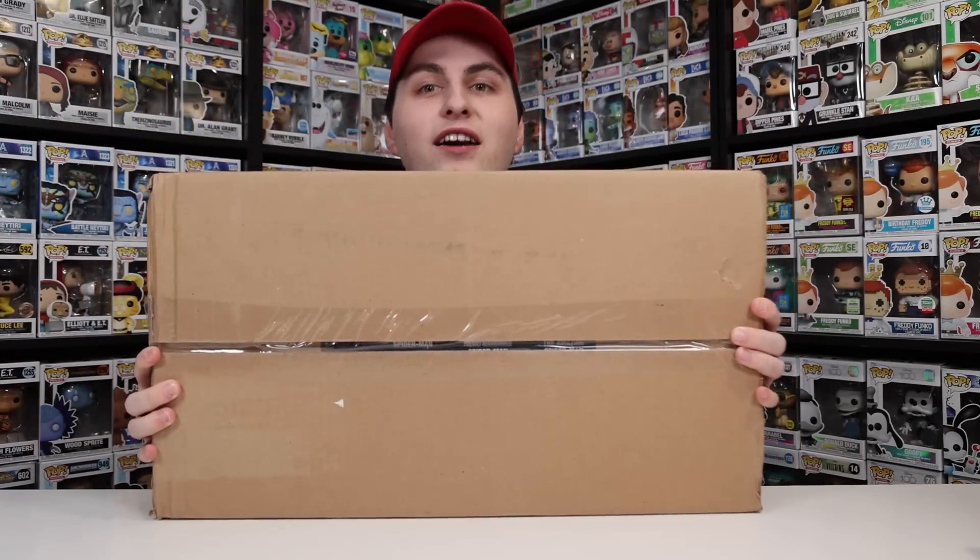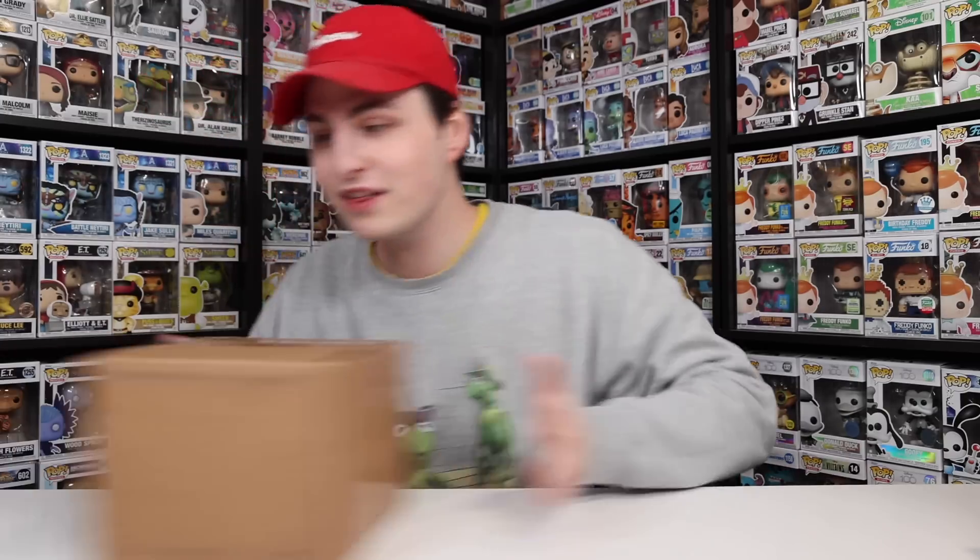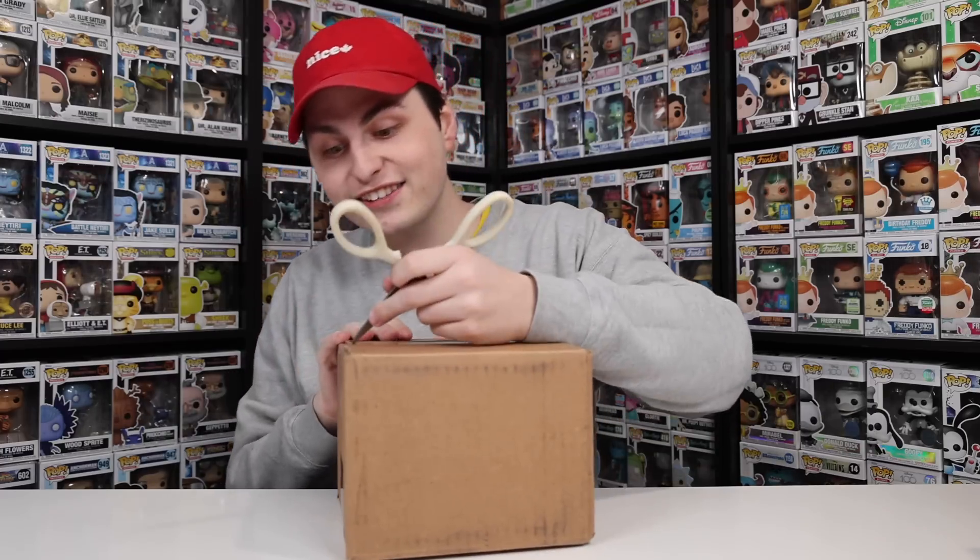Inside this massive box is the only way you can get two Funko Pops, but we're not gonna get into that yet. First, we've got a couple other packages I want to show you, starting with this one I ordered from the Pokemon Center. It's something pretty interesting that a lot of people have been talking about — both good and bad — so let's open it up and find out what it looks like in person.